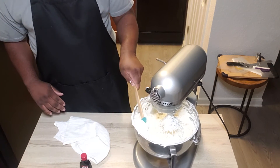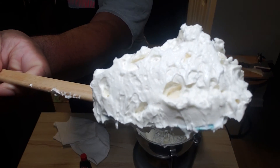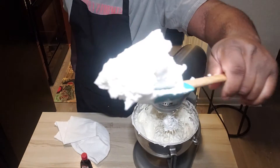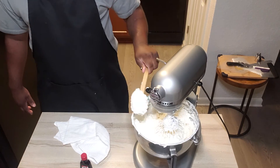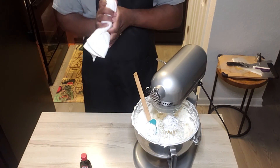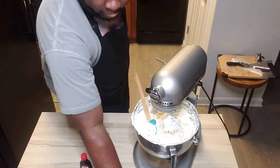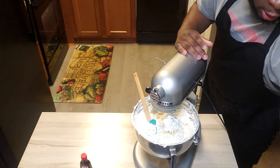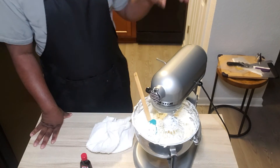All right, there you have it — we have Swiss meringue buttercream. It's so good, y'all. If you're local to Oxford, Mississippi where I'm located, I've sold a lot of cakes. If you've had my cake, then you know what my buttercream tastes like. For those who haven't, feel free to try the recipe on your next cake. I know it's a little bit time-consuming, but the end result is well worth it.